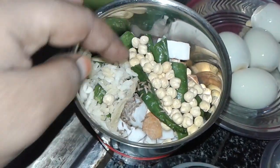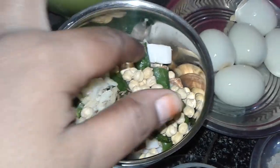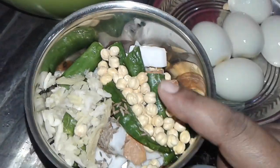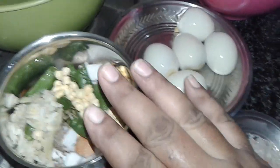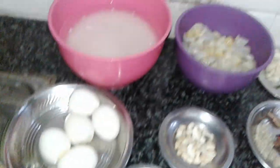We will add 4 pieces and add 1 spoon of jira. We will cut it in the pan into a fine paste.